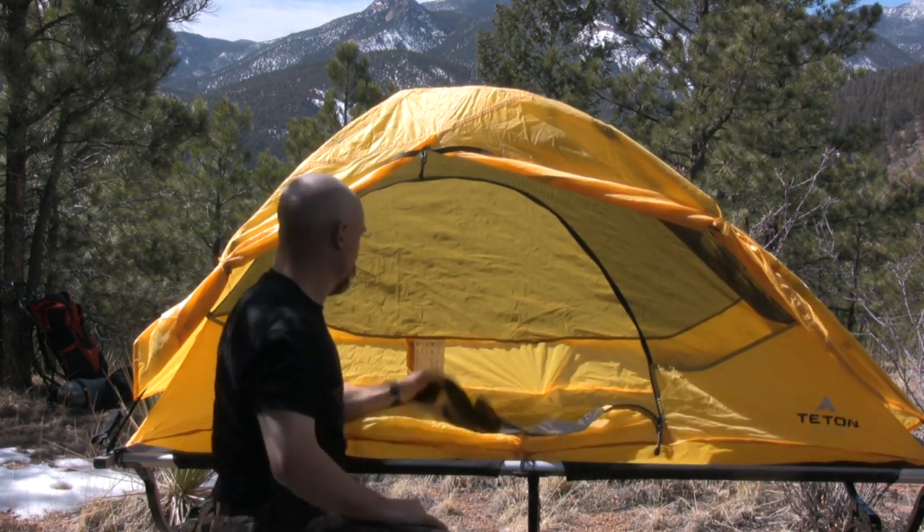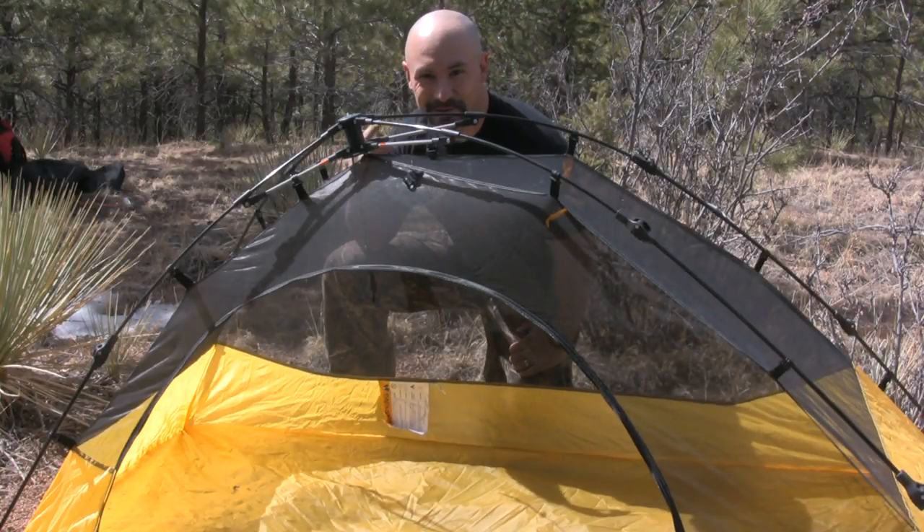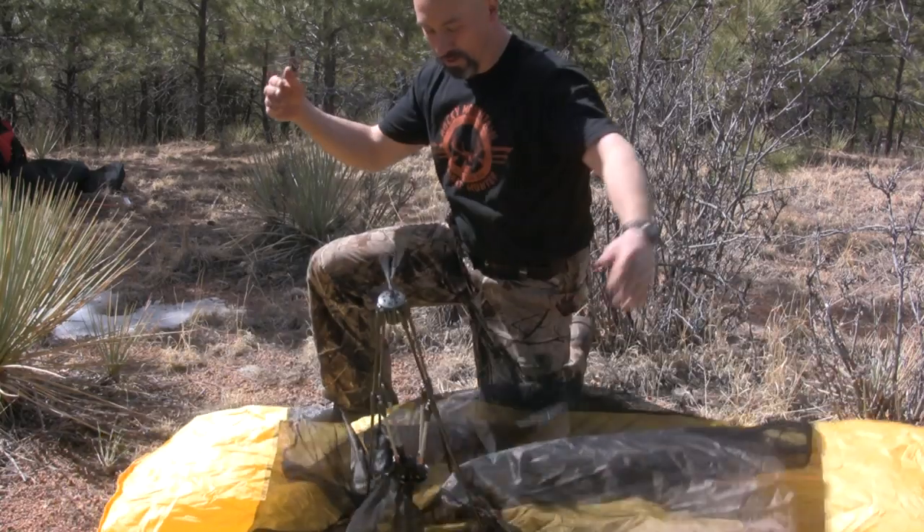A nice opening. This tent can also be set up on the ground — it does have a water-resistant built-in bottom. It has a very lightweight mesh top for warmer weather camping. Taking the quick tent down is as simple as one, two, three.